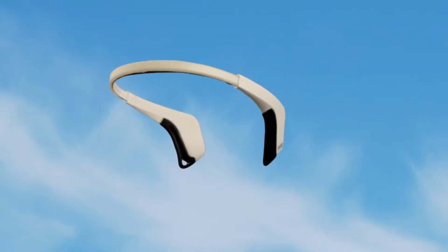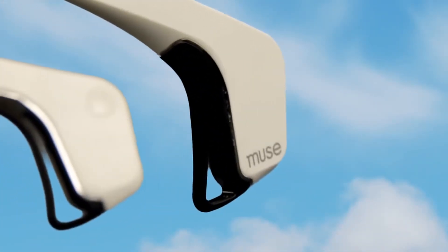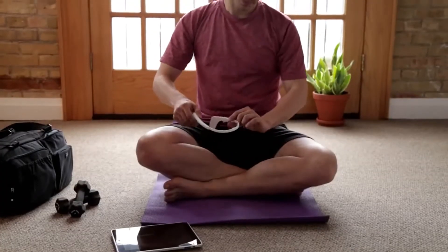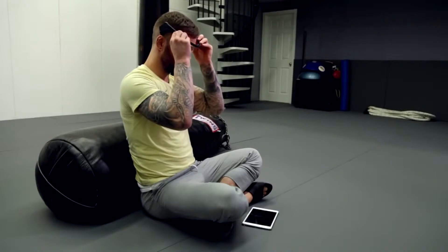Stress is a monster with a thousand faces. And this is what calmness looks like. This is Muse, the brain-sensing headband. The calm in the eye of the storm.